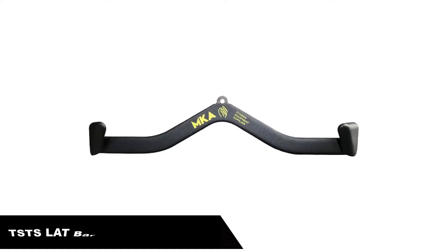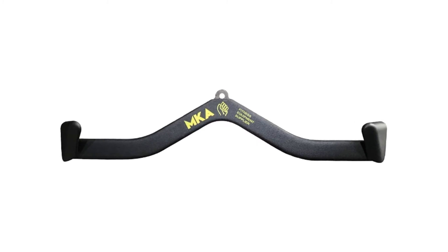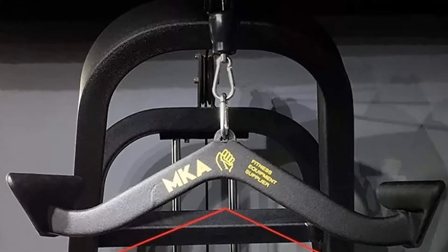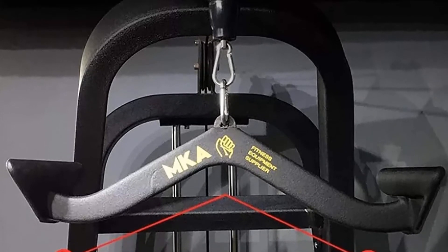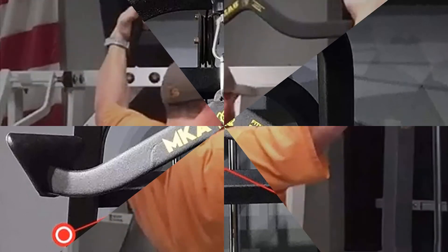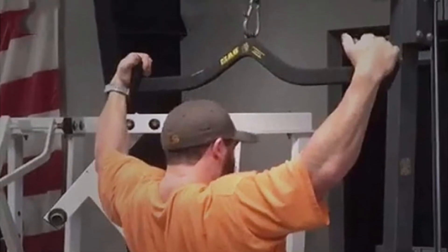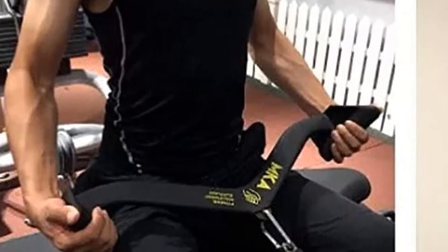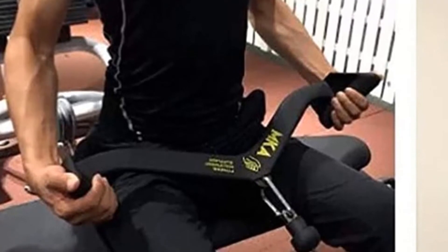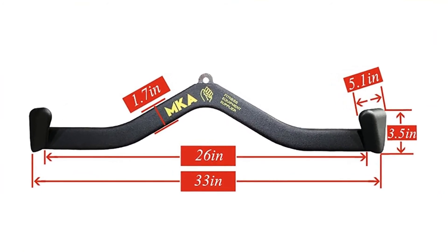Number 3: TSTS Lat Bar Handle Attachment for Cable Machine. This tricep press-down bar attaches to your home fitness systems, Smith machine, etc. Build upper body mass by incorporating this bar into your strength training routine, helping you expand your range of exercises and maximize the effectiveness of workouts. This accessory makes strength training a breeze with multiple exercise abilities. In addition to push-ups, it is designed to exercise triceps, biceps, back, shoulders, and abdominal strength, and improve grip. Cable accessories expand the range of fitness equipment and muscle groups.